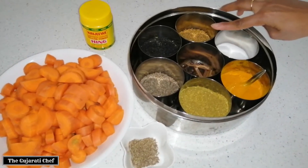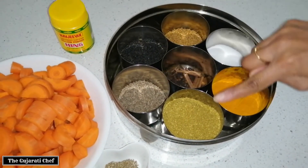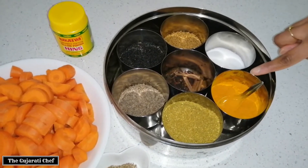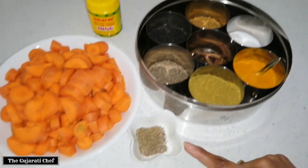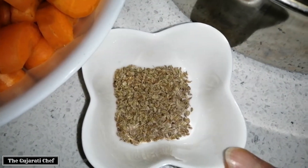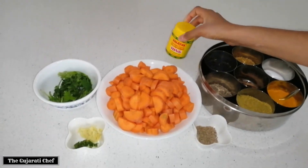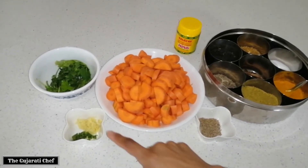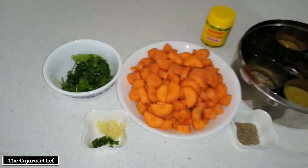...methi which is fenugreek seeds, mustard which is rye, jeeru which is cumin, dana jeera powder which is coriander and cumin powder, hardar which is turmeric, and salt which is nimak. This is the magic ingredient — it's ajma in Gujarati and ajwain seeds in English. We'll be using a pinch of hing or asafoetida. Then we've got about six or seven chopped carrots, some crushed ginger and chili, and some coriander for garnish.